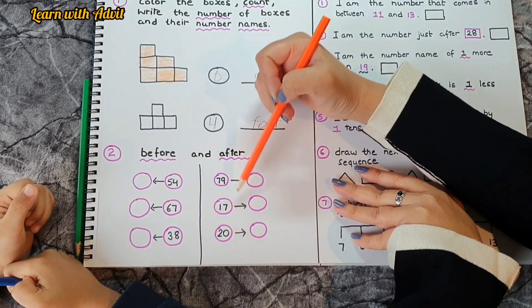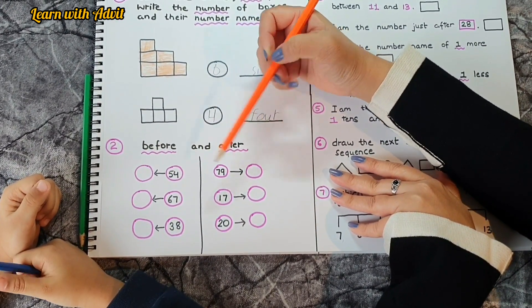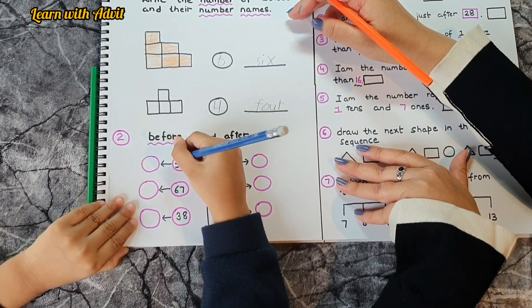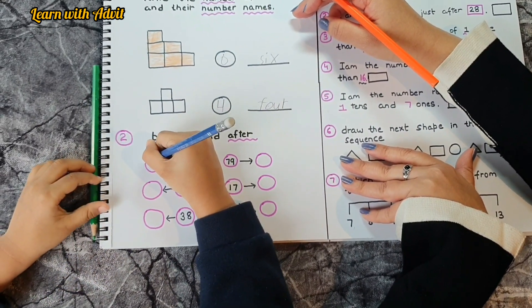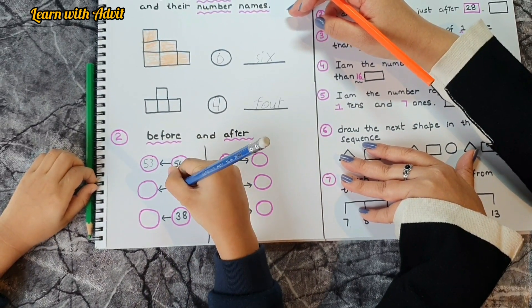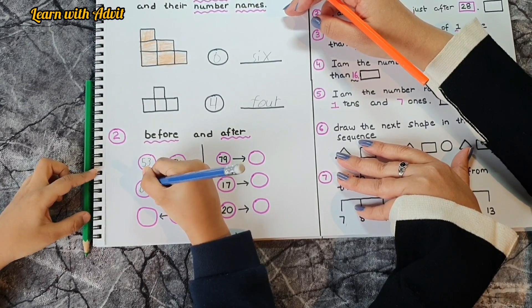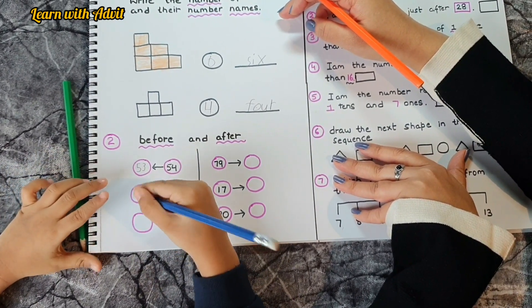Here are some numbers — you have to write the number before, and for this section you have to write after. Speak and do: before 54 is 53. Before 67 is 66. Before 38 is...